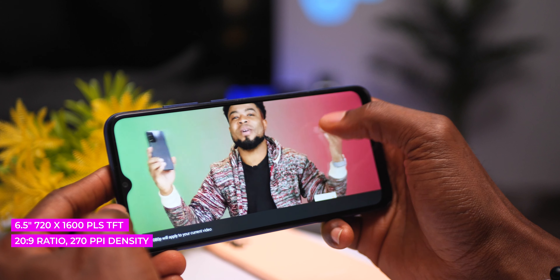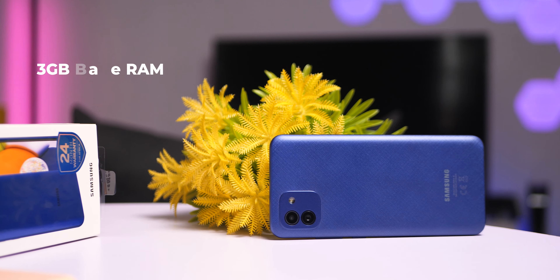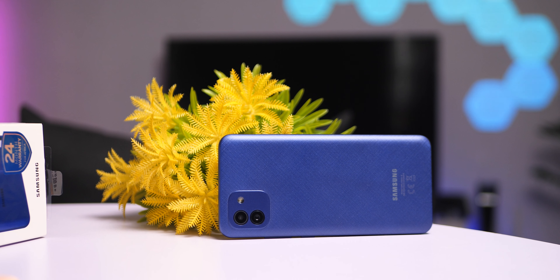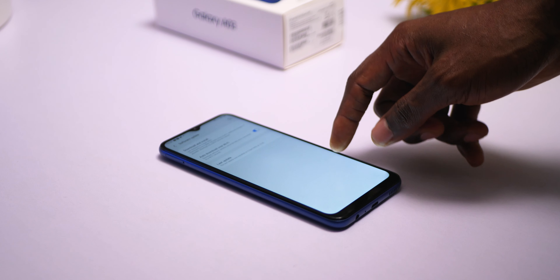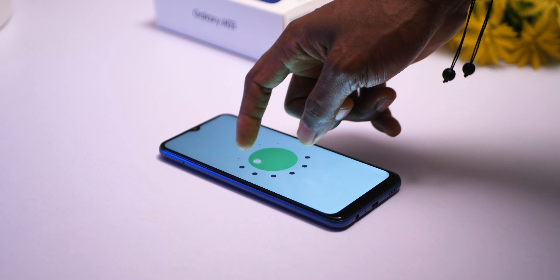Consider this a proper upgrade to the A02: it comes with a base 3GB of RAM versus the A02's 2GB. It also has a more complete version of One UI Core and can run standard apps quite well. Its predecessor ran more of the Go or lite version of apps. The software here is Android 11 with One UI 3.1 — I was hoping for Android 12, but I think that will come later, hopefully soon.